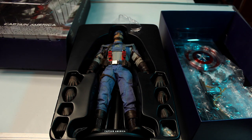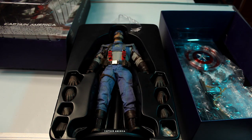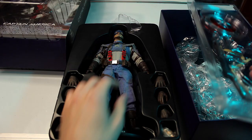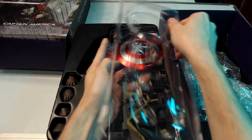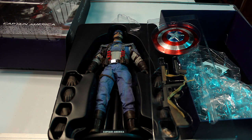I'd also like to get the Winter Soldier version of this costume because it has a stripe down the middle, but that one's a bit too pricey from what I've seen on eBay. I might hold off on that one for a while. I found a good deal on this one, so that's why I ended up picking it up. Not only do you have the figure, but there's also another set of accessories in the bottom section.